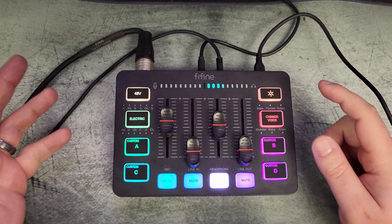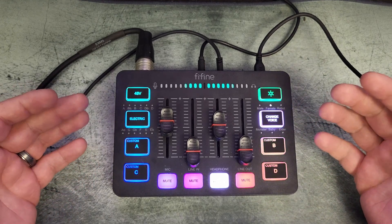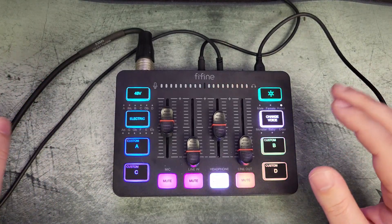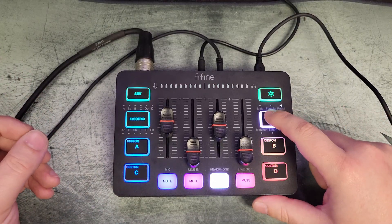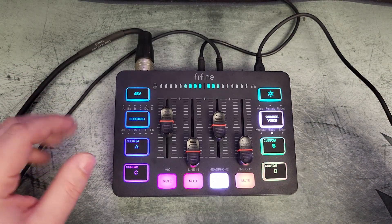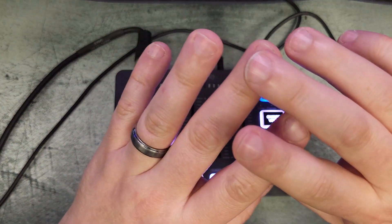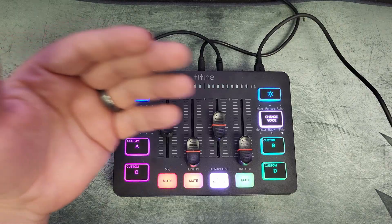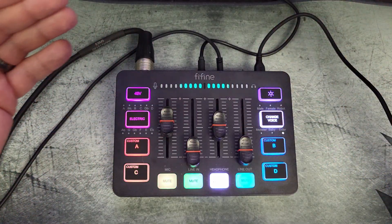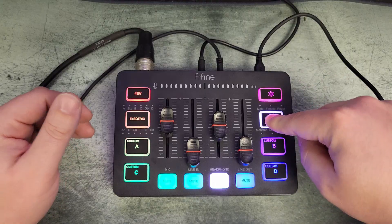For the voice changer: male sounds very demonic and dark, female sounds more like a teenager, baby is by far the best — it's very chipmunk-like, clearly Alvin and the Chipmunks territory and one of my favorites. Elder is slightly better than monster, but overall male, monster, and elder all sound very close to each other without much separation. To cancel the voice changer, hold down the button until it shows all the colors again.